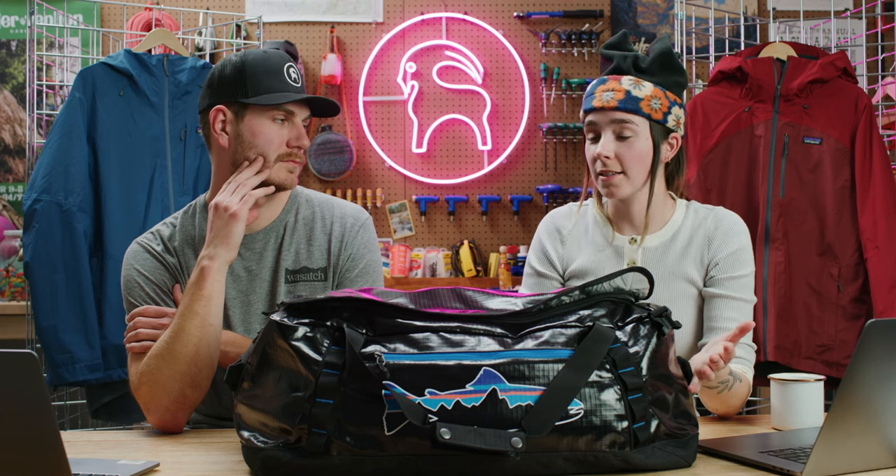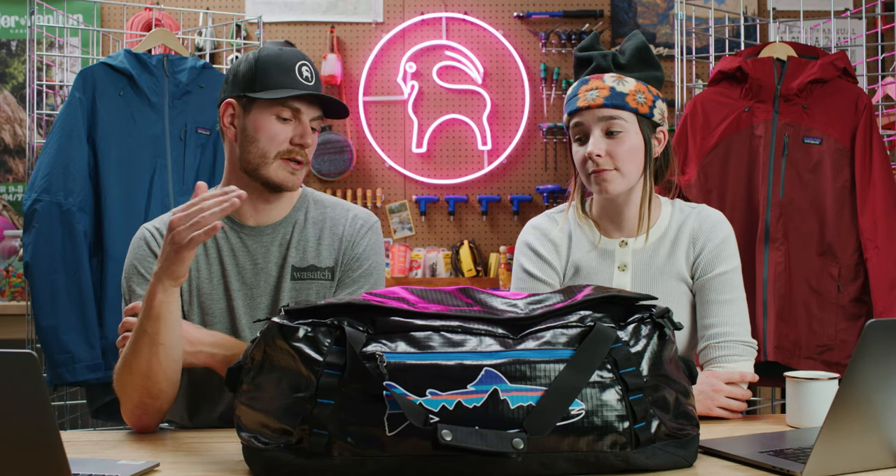This bag — even as I'm zipping it up — you can feel the durability in the zipper and all the features. You can really throw this bag into any sort of scenario and weather and it'll definitely withstand anything. It holds a ton of stuff. That is a wrap on the Black Hole Duffel — this is definitely an industry leader in durable duffel bag options. If you have questions about the Black Hole Duffel or anything from Patagonia, reach out to a GearHead and we'll make sure to answer. If you enjoyed this video, like, comment, and subscribe — we'll see you guys out there.